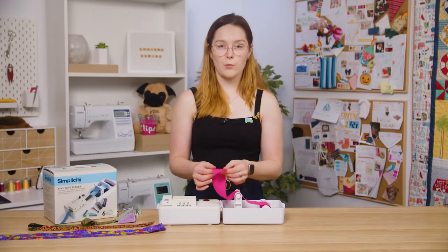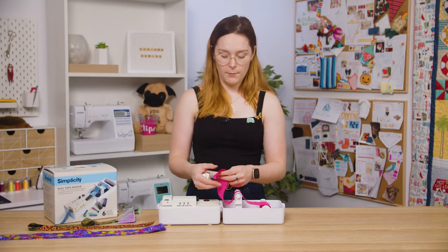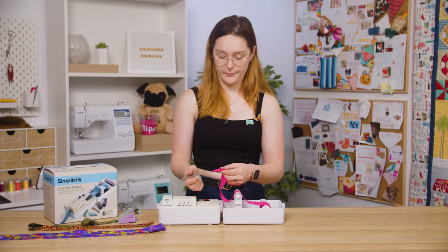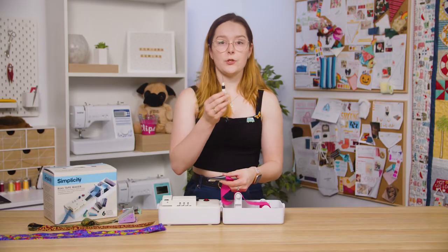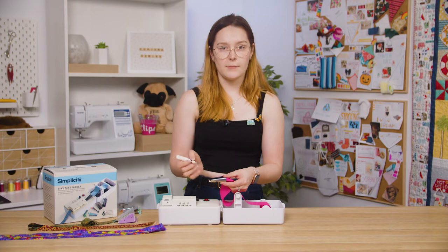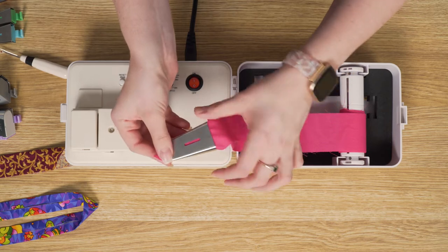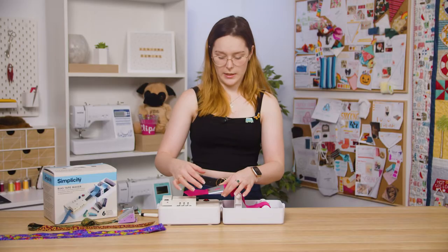Now you want to trim off the end of your fabric strip into a point and feed that end into the tip. My fabric strip is two inches wide so I'm going to use the one inch tip. Then I'm just going to use my seam ripper to gently feed that point through the gap in the top until it comes out the other end. Then you can pull it through and slot the tip into the machine.